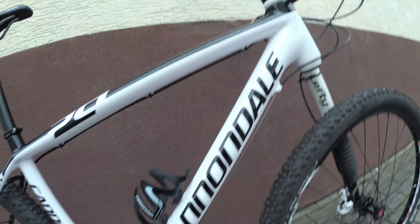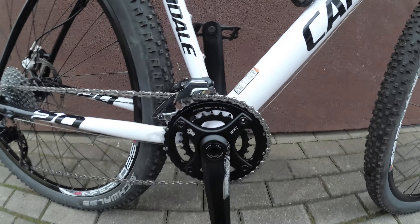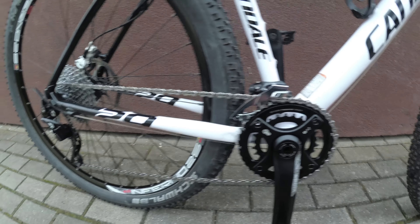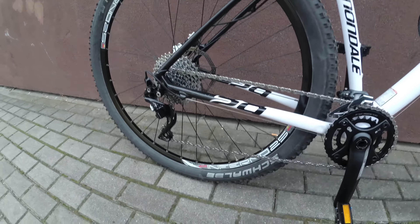29 logo. There's the crank — Truvative crank, two discs. SRAM 7 on the front, XT on the back. Let's hear it.